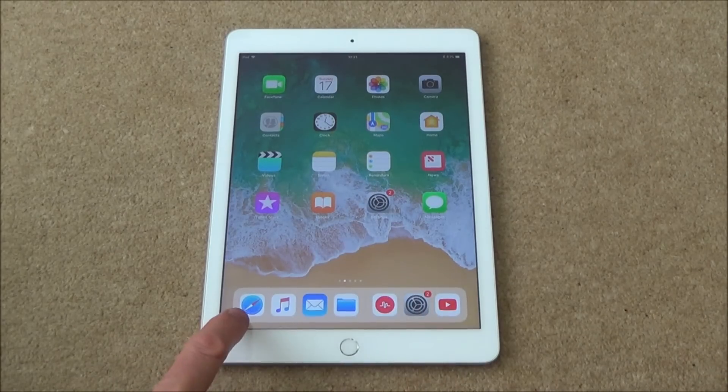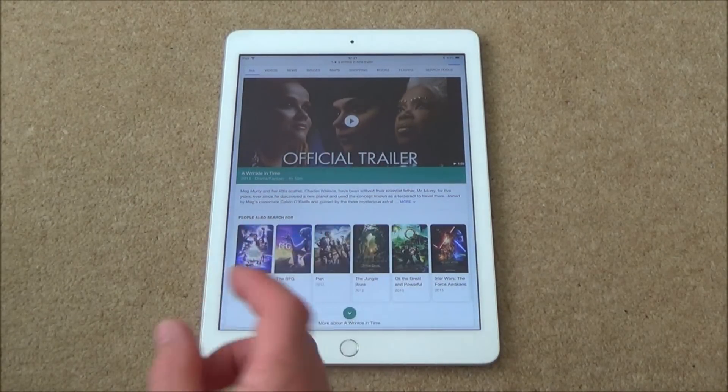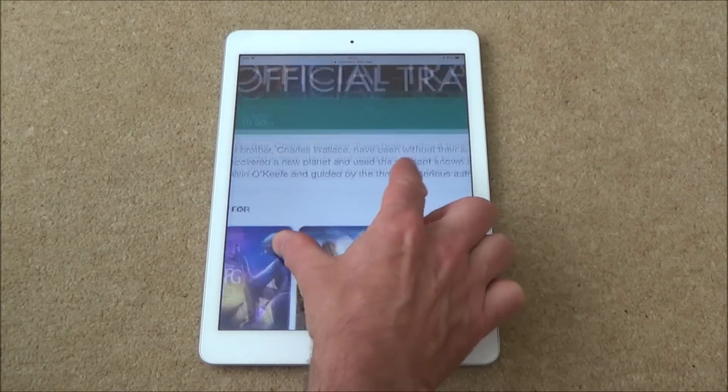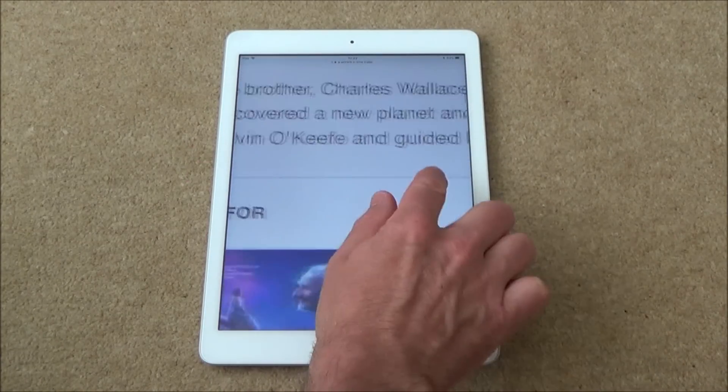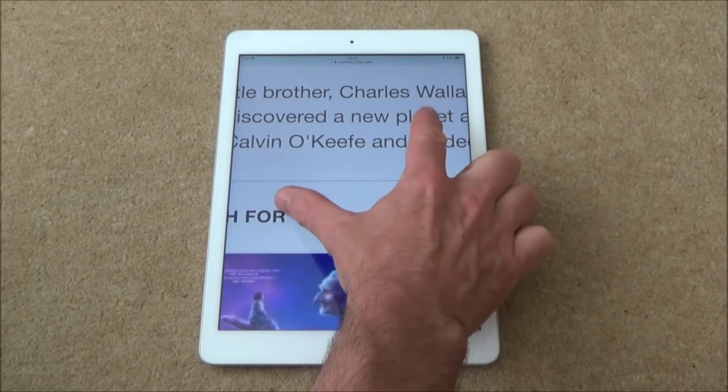If you're using the internet, go to the Safari icon. If you want to zoom into something that's a bit small, use your thumb and finger at the same time and just spread out — and you can see it makes it big. To make it small again, just pinch those fingers back together.